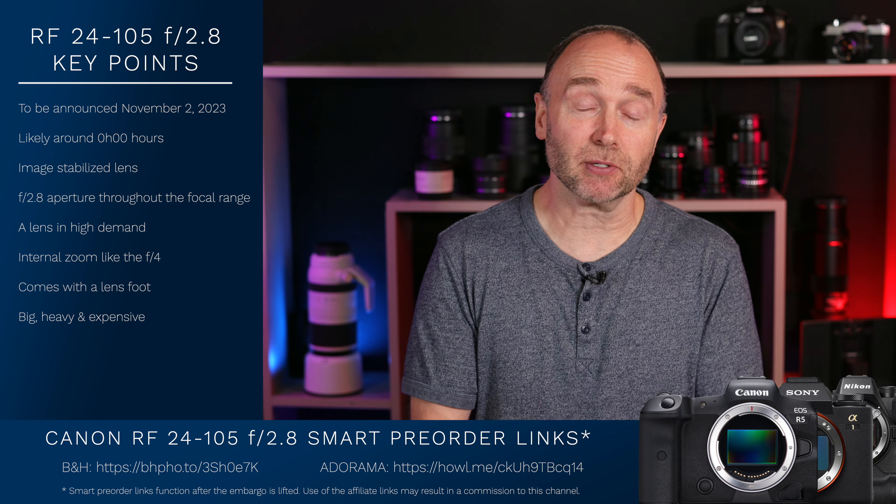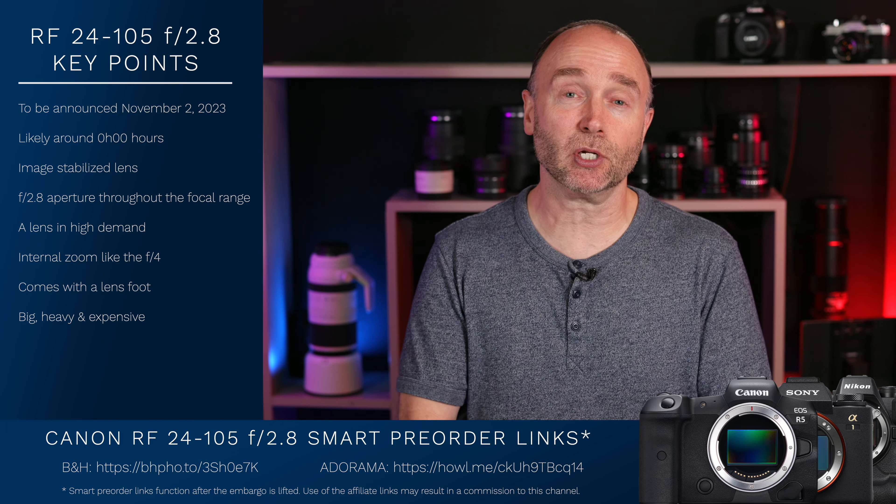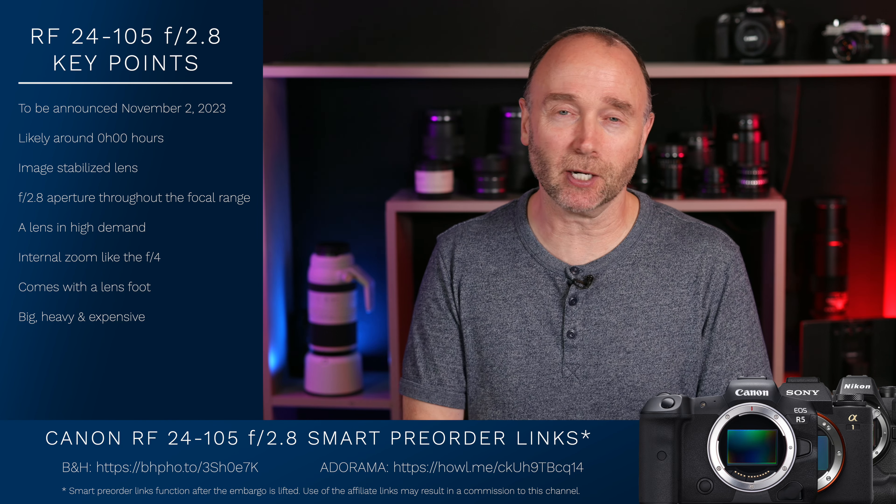It's going to be a big lens, it's going to be a heavy lens. How heavy, how big? We just don't know at this point. But the fact that it has an internal zoom — that's a big deal.